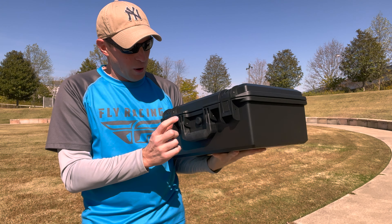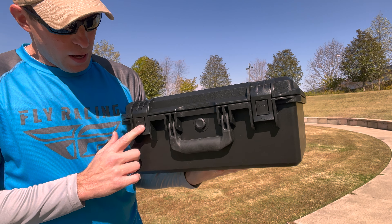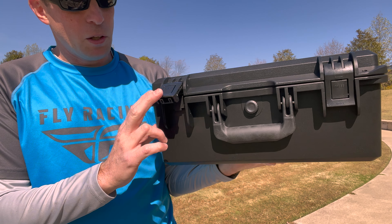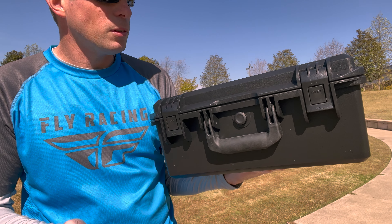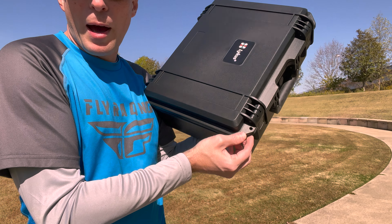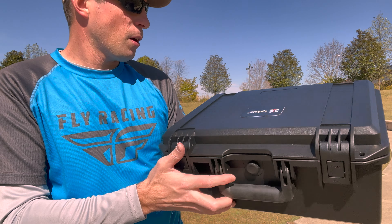It is waterproof, and there's a pressure relief valve right in the middle if you need to use that. The latches are two-stage — you push the button in and lift up, and when you close them you get a nice solid click letting you know it's locked and secure. There are also places for a padlock on either side if you want to secure it extra.